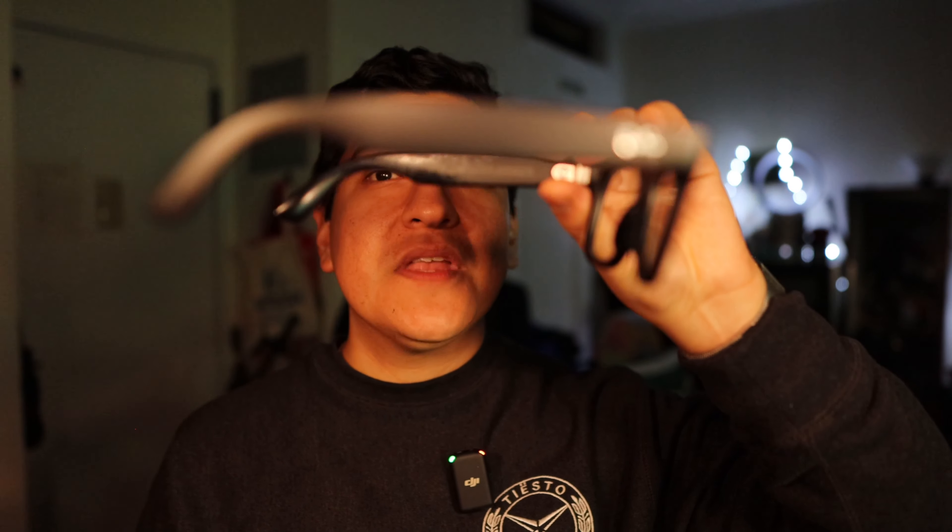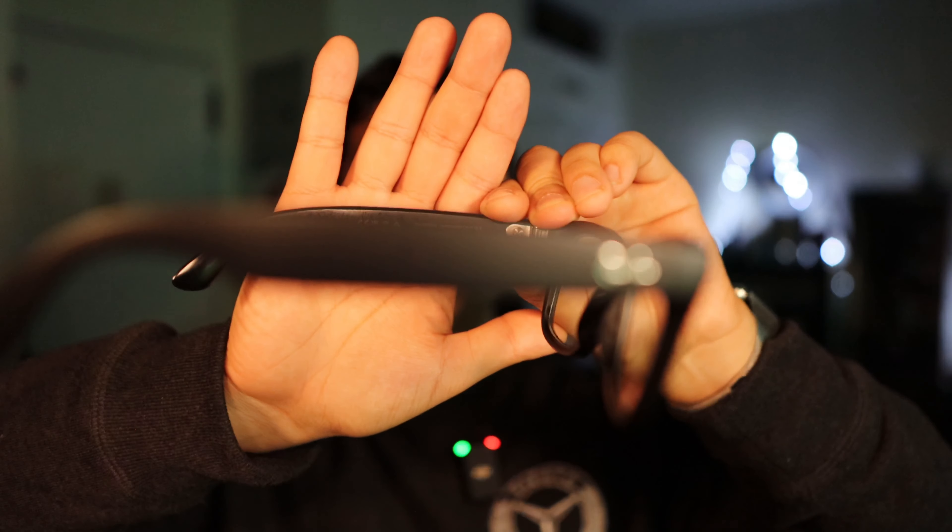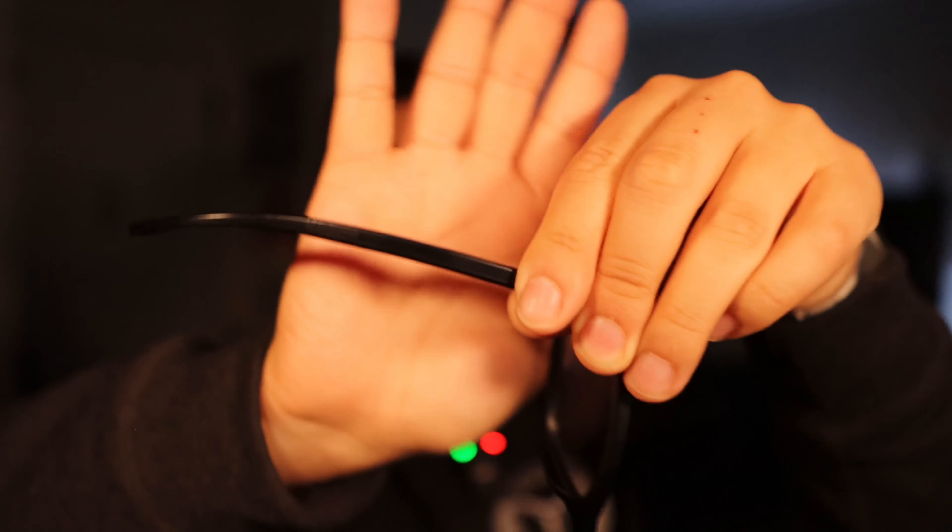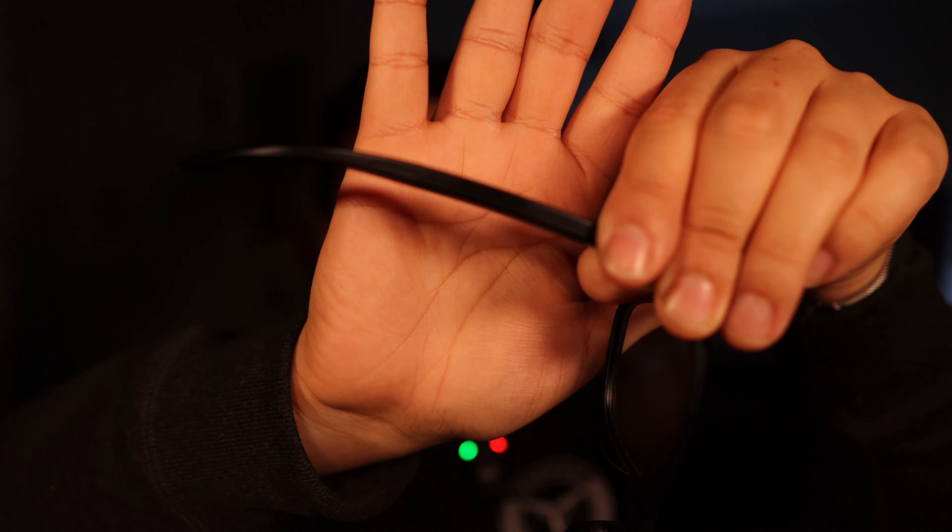Let me pick them up here — this is what the side looks like. It doesn't really look like it's anything special; it just looks like little stocks on the frame.